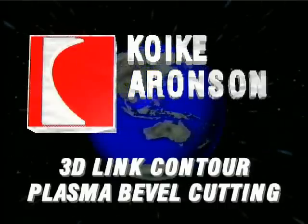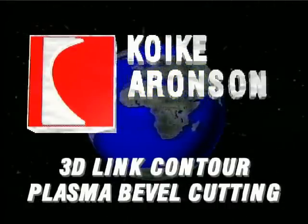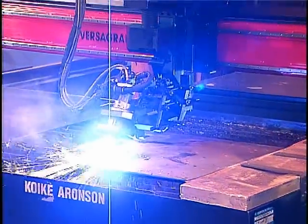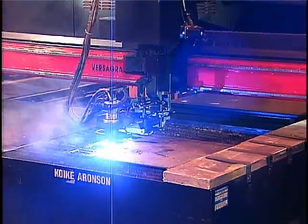Welcome to the world of 3D Bevel Cutting from Kawiki Aronson. Kawiki Aronson now offers a 3D-Link Contour Plasma Bevel Cutting Attachment for its VersaGraph Millennium Integrated Thermal Cutting Systems.